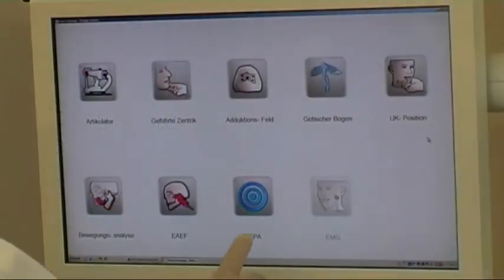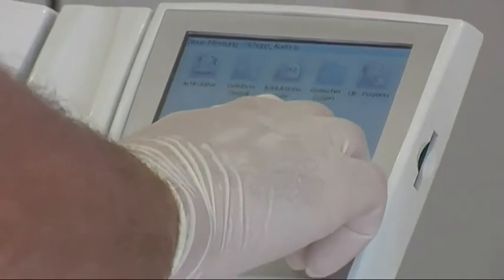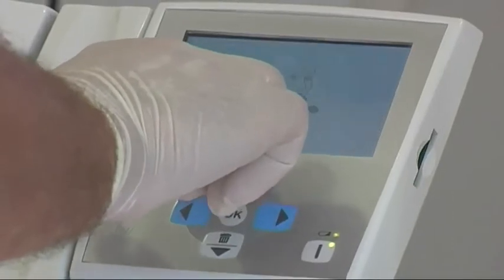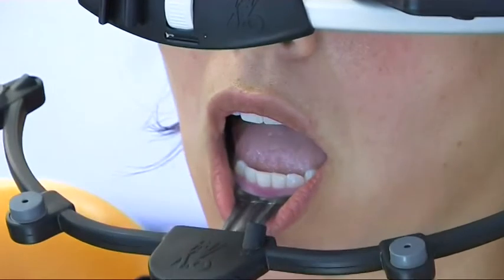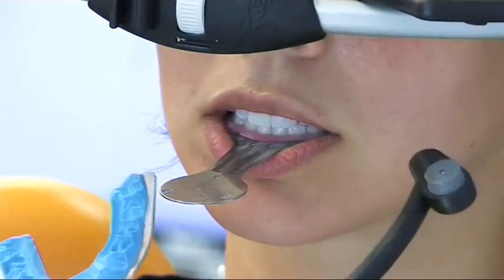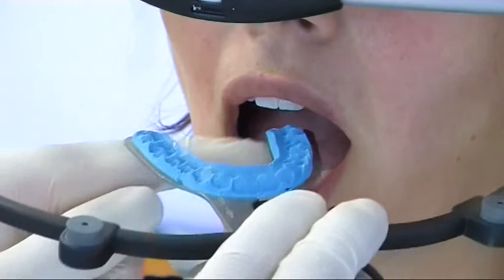We are implementing the electronic positioning analysis. With this test we compare various condylar positions with each other. We start the test and choose the CAVO transfer system as a reference axis. The measuring monitoring system is removed and transposed to the bite fork, which is brought into position on the upper jaw and the measurement is started.